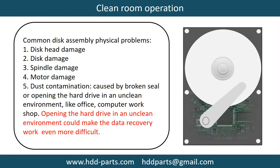Clean room operation addresses common disk assembly physical problems, including: disk head damage, disk damage, spindle damage, motor damage, and dust contamination. Dust contamination can be caused by a broken seal or opening the hard drive in an unclean environment such as an office or computer workshop. Opening the hard drive in an unclean environment could make data recovery work even more difficult.